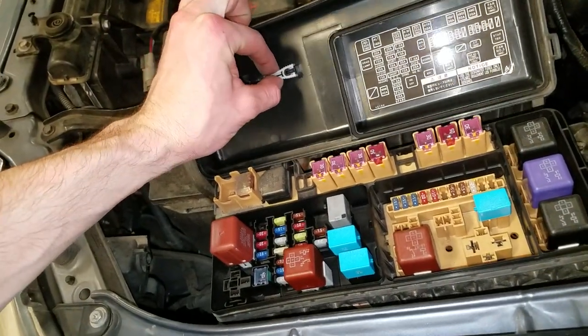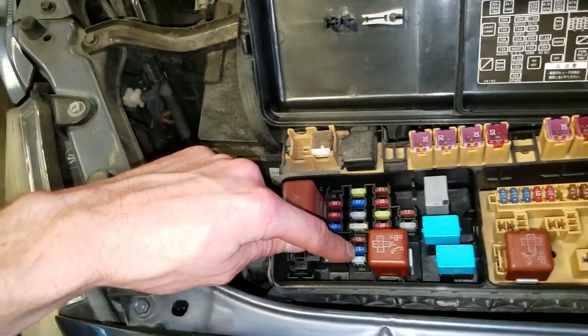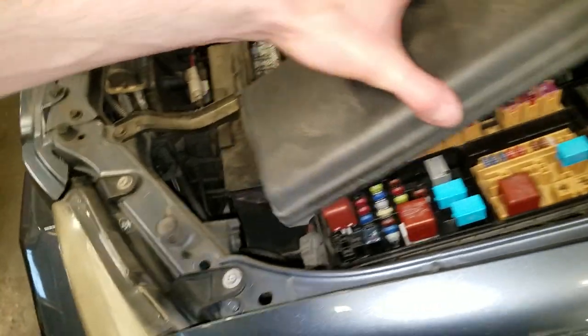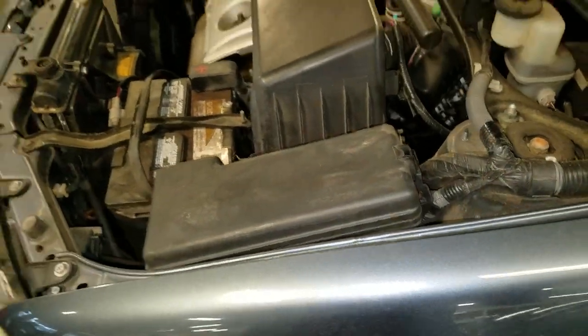There's a handy fuse puller right here. There's also a spare 15 amp fuse right there — that's not used for anything, so you can use that inside the car. When you're done messing around with the fuses, just pop that on like so. Let me know if you guys have any questions.